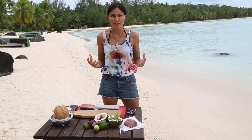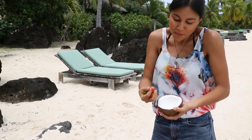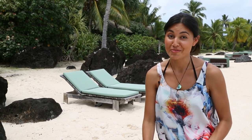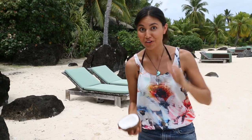It's actually one of my favourite dishes because of its freshness. The most important part of this dish is, of course, the coconut milk. Now if you're back at home and you don't have access to fresh coconuts, you'll have to use coconut milk out of a can. But while I'm in the islands, I've got to make my own fresh coconut milk.